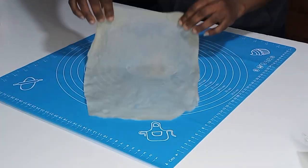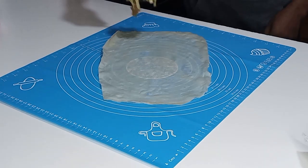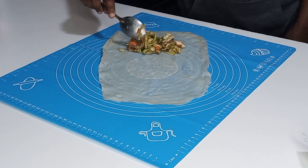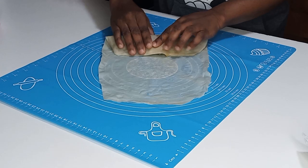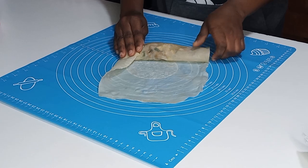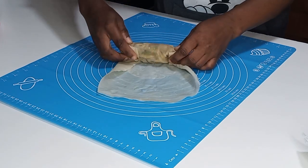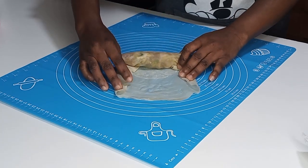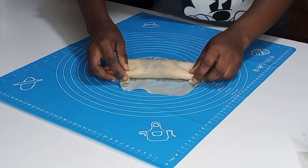I'm going to place my spring roll sheet on the board and add my fillings to it nicely. Once I'm done adding the filling, I will fold it over twice, just like you see me doing, and then fold the sides as well. I'll continue folding it over — you can see the sides are not slipping, so I'll use my hands to make sure they tuck in nicely.